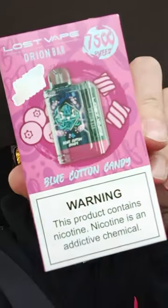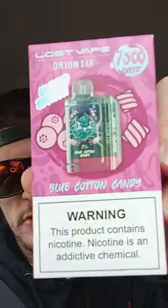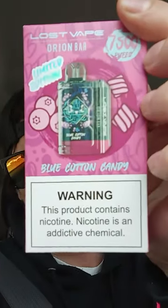Today we're going to rock out one of these Orions. I love this machine — I always have. It's one of my favorite machines with the flow adjuster it has on it. Probably, at least in my opinion, one of the better flow adjusters I've ever had on a machine. Really gives you a nice vape easy pull, or you can change it and it makes it really, really hard pull like a smoker. This one is the Blue Cotton Candy — 7,500 puffs on these Orions.